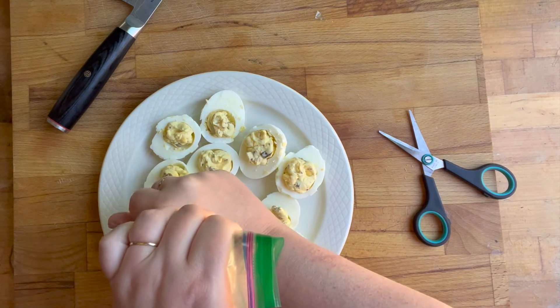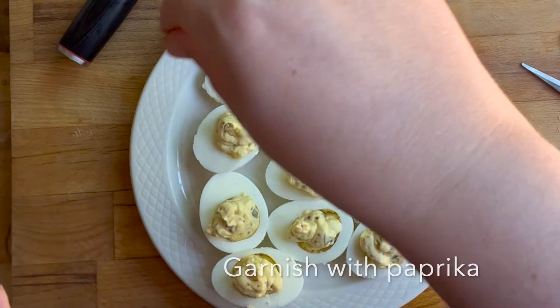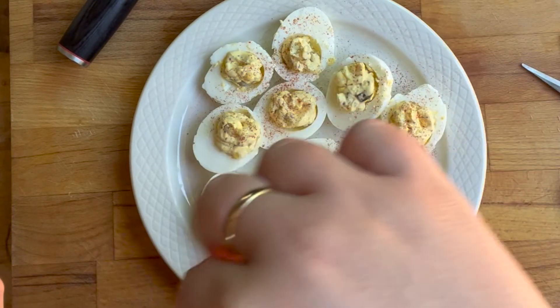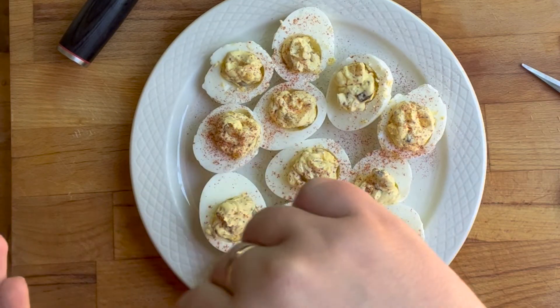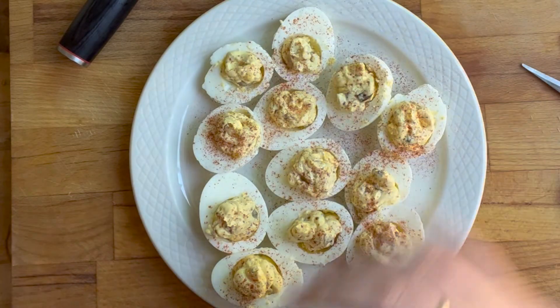A quick tip: when you're sprinkling seasonings on things, the higher up you hold the seasoning, the better coverage you'll get — it won't all land in one spot, it'll spread out better. So sprinkle from a little higher up than you normally would. And that's it!